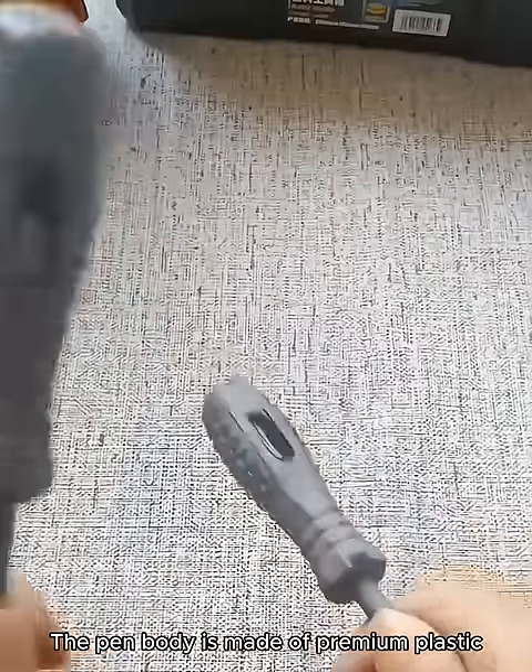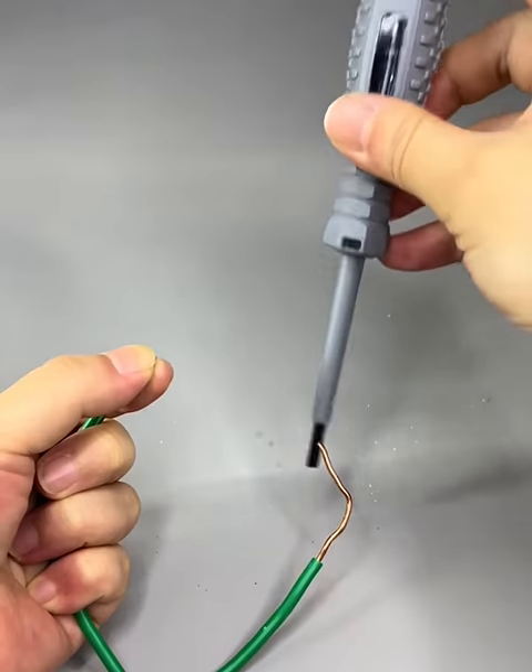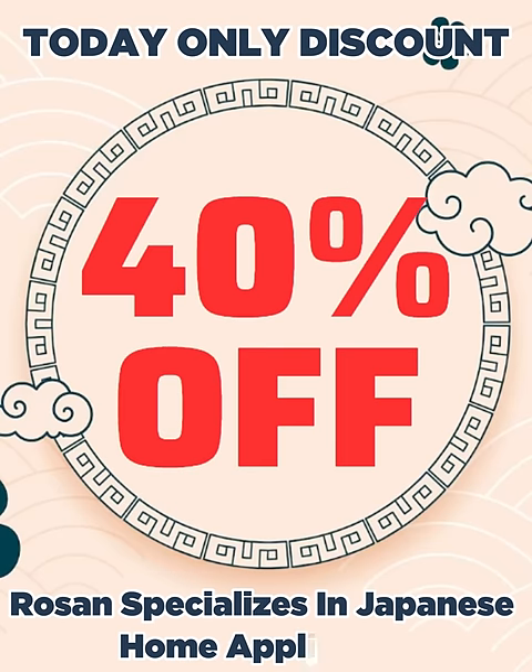The pen body is made of premium plastic to protect the pen from damage when dropped or bumped. Place your order today to receive a 40% discount.